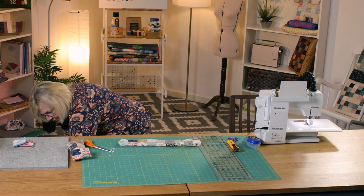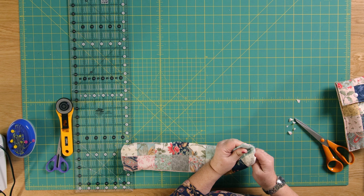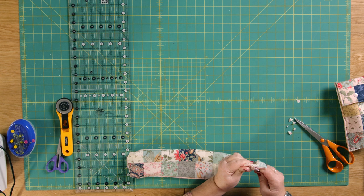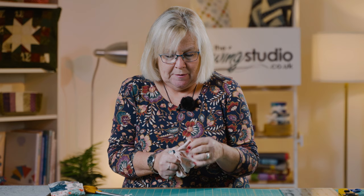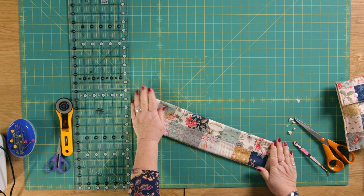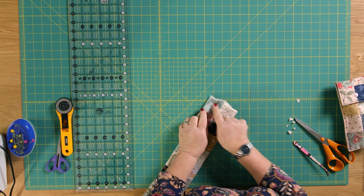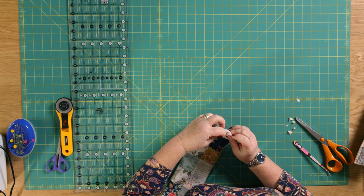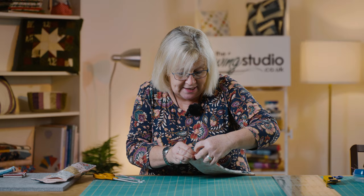I'm going to turn this through so the lining is on the inside and our lovely little charm squares are on the outside. It's a bit fiddly because there's a bit of bulk going on here. Then I'm going to very carefully poke out my corners. There we are — and then we're going to give that a good press and top stitch the ends to close our gap.